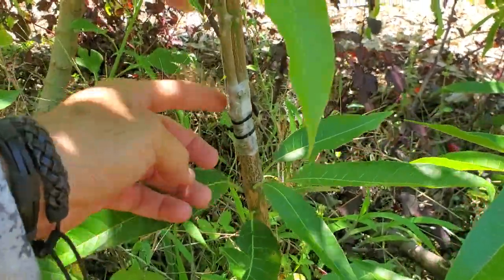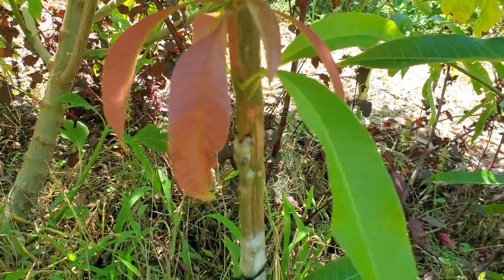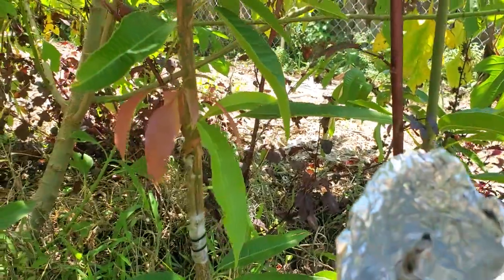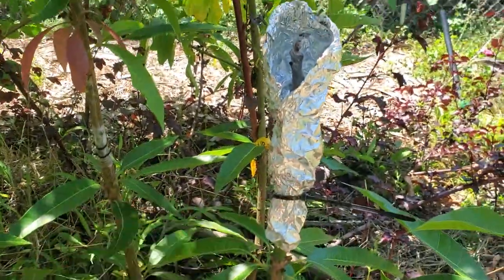I'm going to go ahead and cut these zip ties off here shortly. But it's pushing out two new sets of leaves right there and everything looks good. Why does my veneer perform better than the clefts? I don't know.